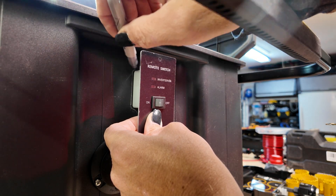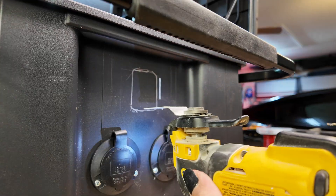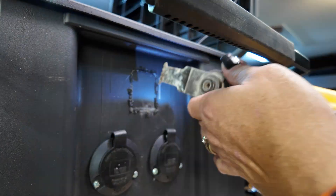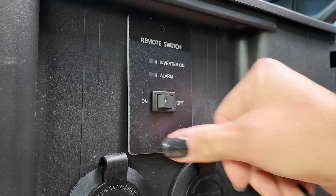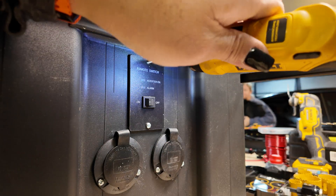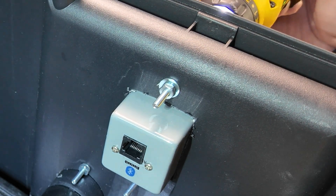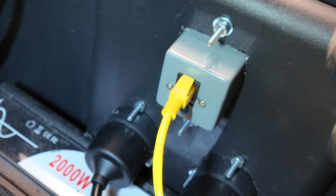Next up we're going to install this remote switch into the side of it. This just requires using a Sharpie to mark the holes, then a tiny oscillating saw to cut the square hole out to mount the power inverter remote switch plate. This is decidedly not waterproof, but it is covered by a small lip in the top of the box that keeps water from flowing directly in should it get exposed to the elements. I'm going to drop a couple of screws and nuts onto this panel to hold it in tightly, and then it's just a regular ethernet cable to hook this up to the inverter.